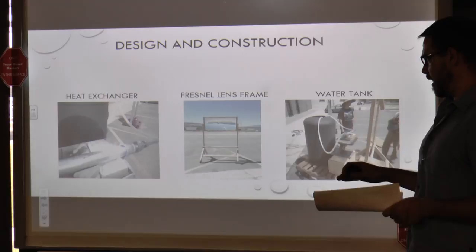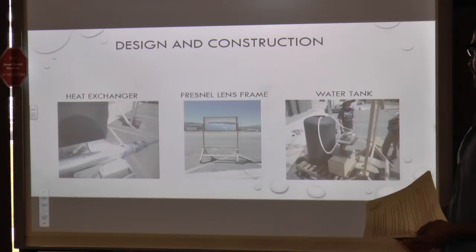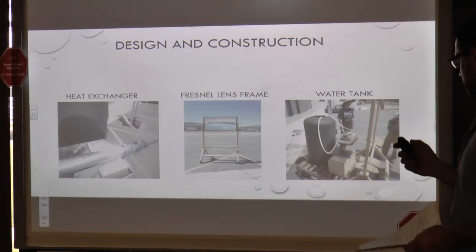We needed adjustability in the height and tilt to keep that focal point on target, and needed it to integrate with the rest of our system. Our water tank was really heavy — our struggle was keeping the focal point near a heat exchanger which was near our water tank. At 50 gallons we were pushing 500 pounds, which was definitely a restriction. The heat exchanger used a straight steel tube with a fluid pump keeping the water moving through it.